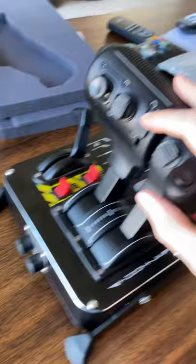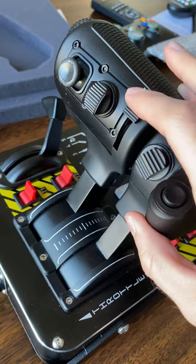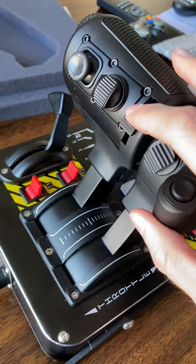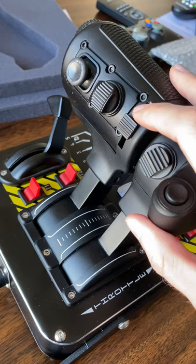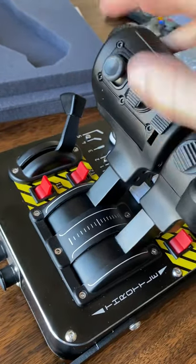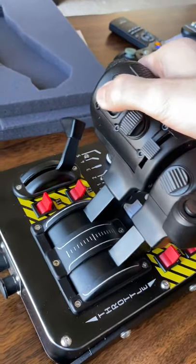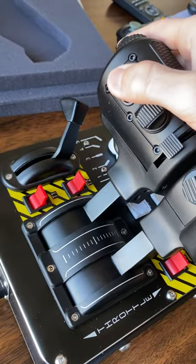Back to the throttle — the slider has a detent. I was kind of expecting it to feel a little more smooth, but it's not bad. I might use this for zoom, actually, thinking about the center detent. It feels nice. All the hats feel nice, and the joystick is great. I really liked the joystick on the TWCS throttle, and this is just as good — maybe feels a tiny bit smaller, but no complaints.